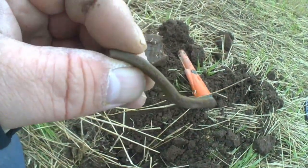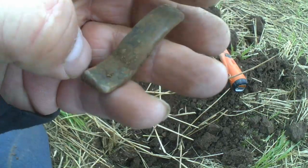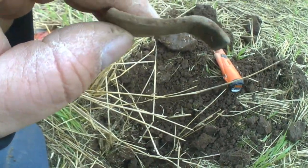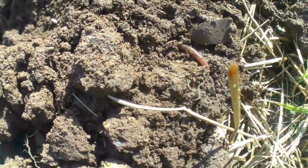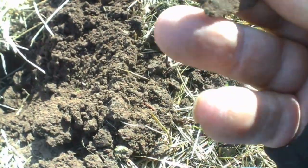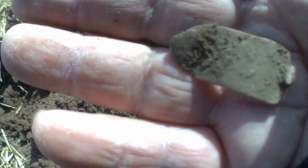All right boys and girls, I've got a bit of a weird one. I've just dug this out — I think it might be brass, I'm not sure, or bronze. Quite heavy anyway but I haven't got a clue what it is. All right boys and girls, we've just had a break and this is our first target back — and I believe that's a clog clasp.